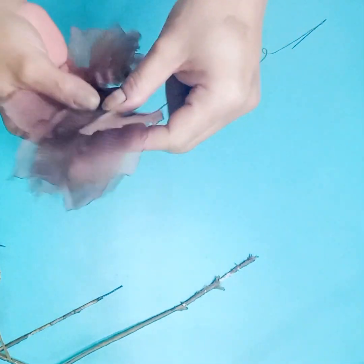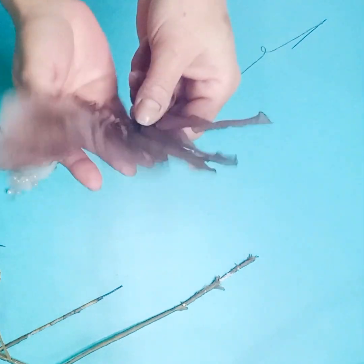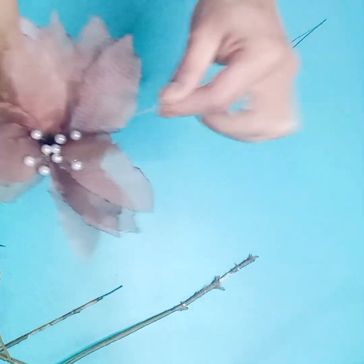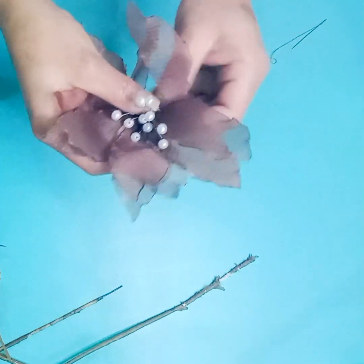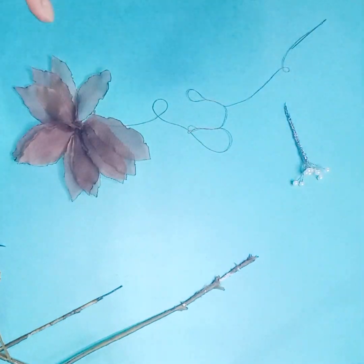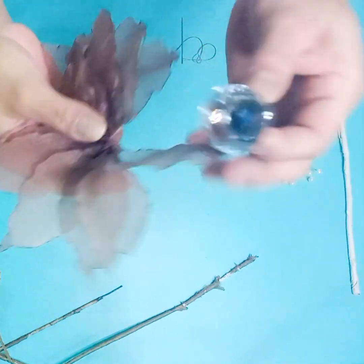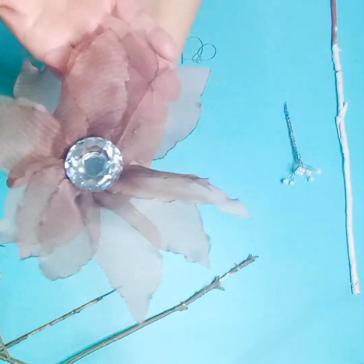Una vez pasado el hilo nos va a quedar así. Aquí es donde, si queréis poner perlita en el centro, lo vais a jalar y acomodar lo que queréis poner en el centro de nuestra florecilla. Yo no voy a poner nada. Aquí lo podéis acomodar y nos quedará algo así. Si queréis poner algo más elegante, algo brilloso, yo tengo ese tirador de cajón — podéis poner también un brillo, queda precioso.